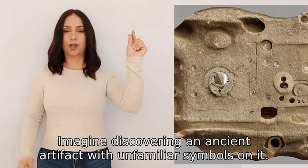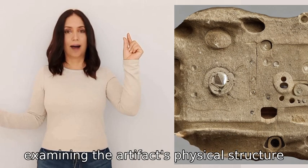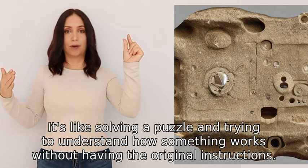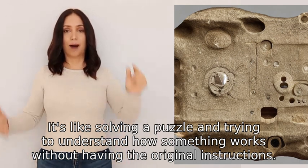Imagine discovering an ancient artifact with unfamiliar symbols on it. Reverse engineering would involve deciphering those symbols, examining the artifact's physical structure, and conducting experiments to determine its purpose. It's like solving a puzzle and trying to understand how something works without having the original instructions.